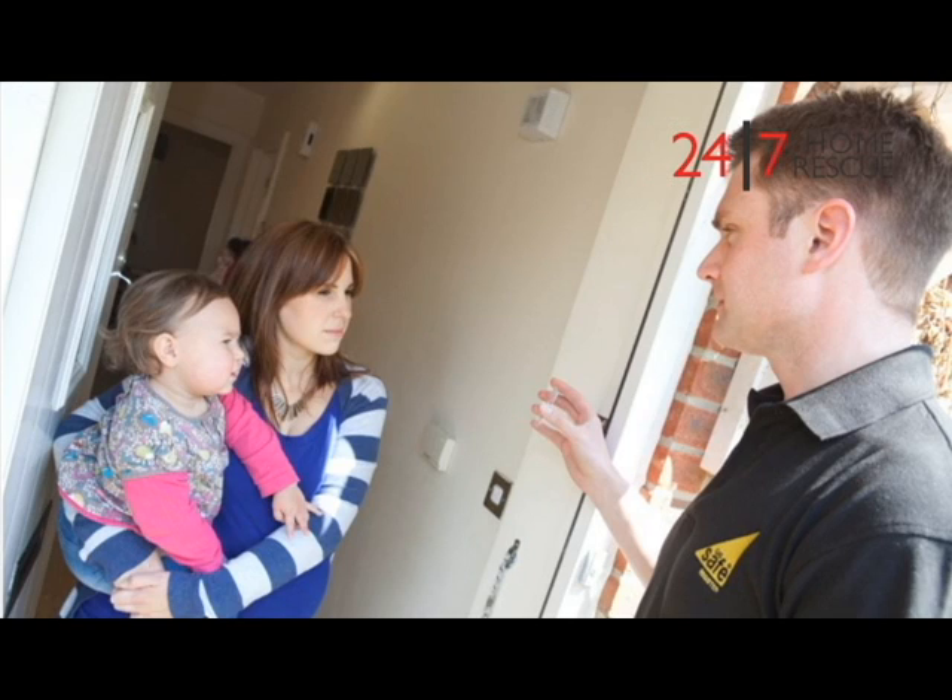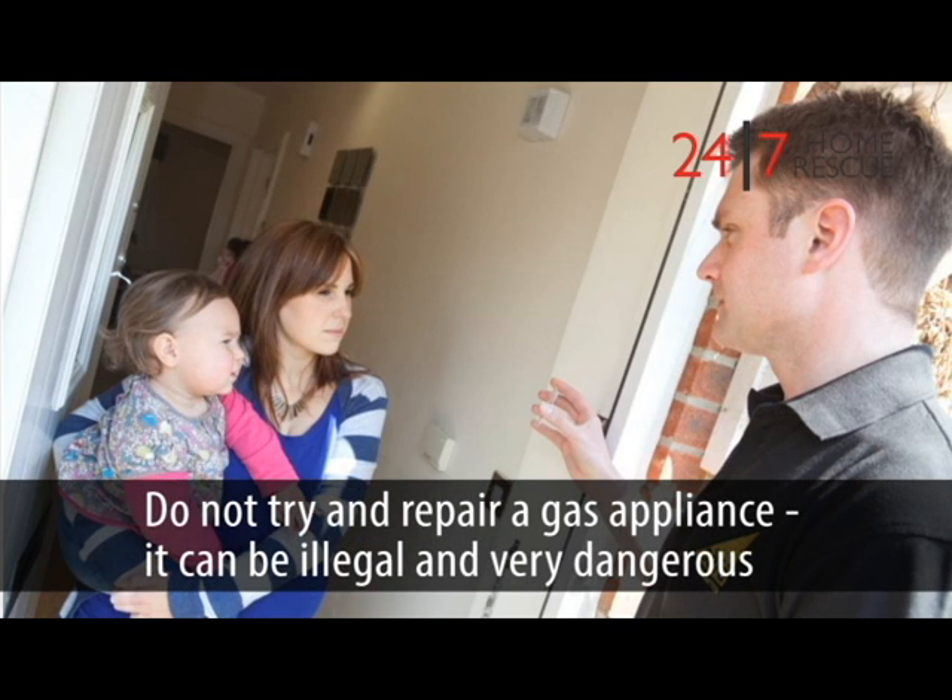If the above suggestions didn't help, get in touch with an engineer and have your boiler repaired properly. Do not try to repair a gas appliance — it can be illegal and very dangerous.